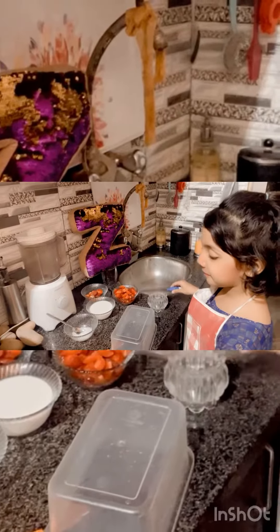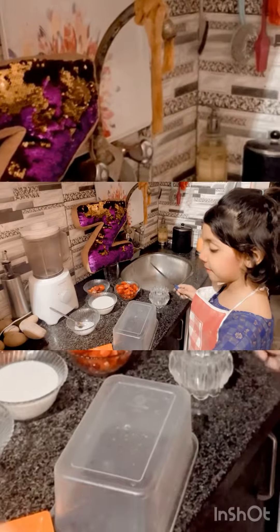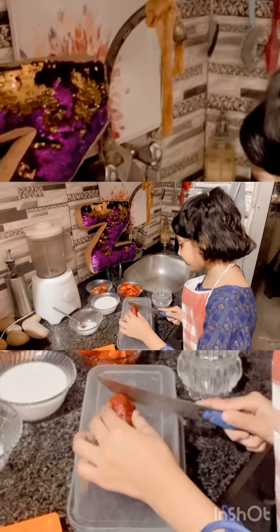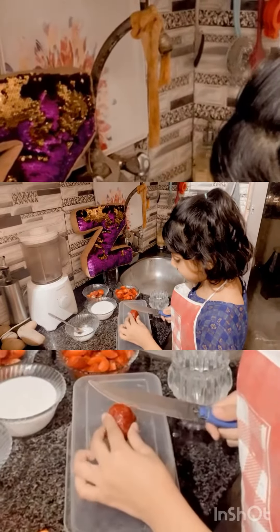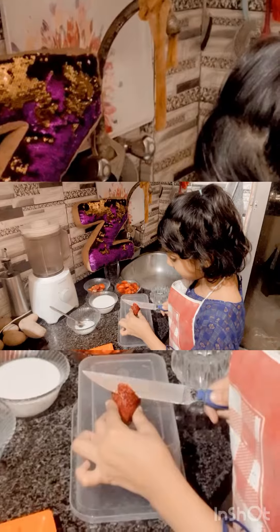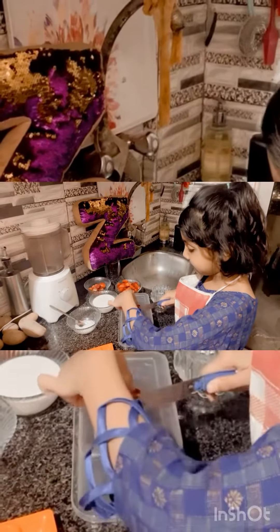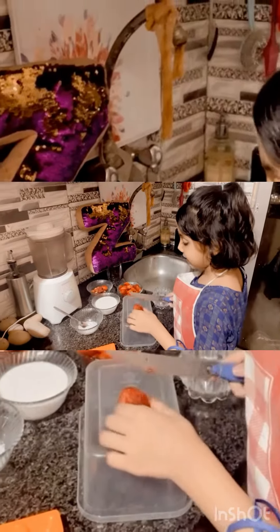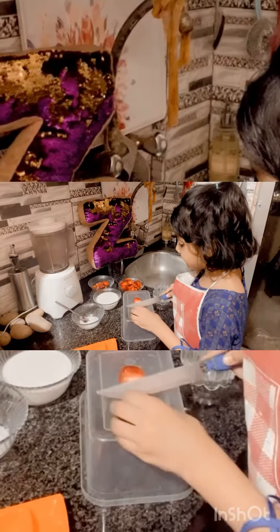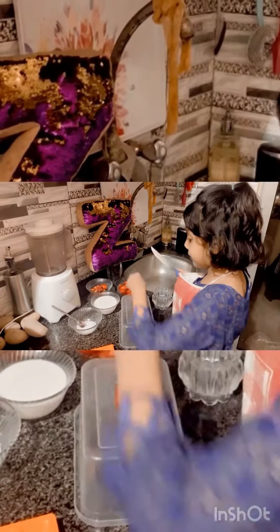So let me start cutting the first strawberry. So here is the first one. Cut down. Here. Let's clean it a little bit. Let's cut it into half. Let's put it over there.